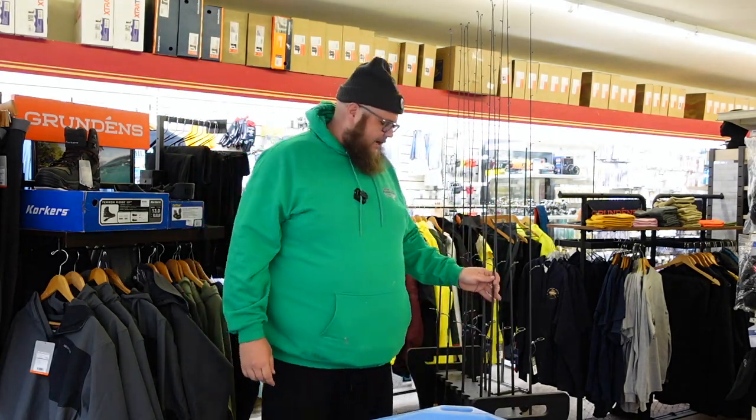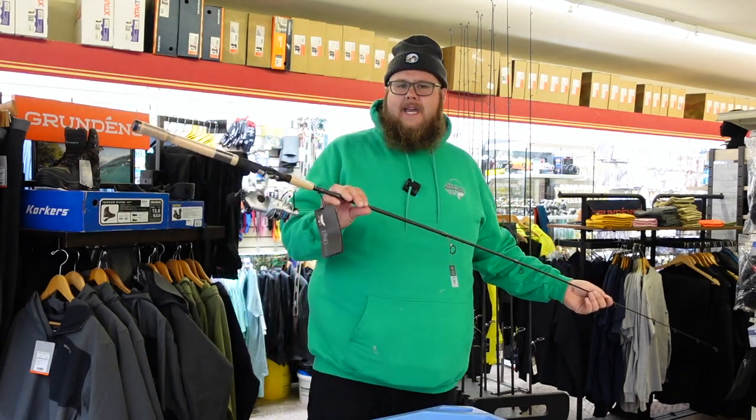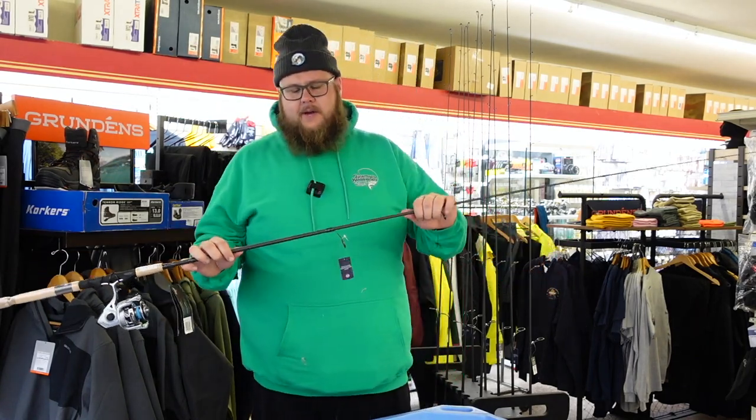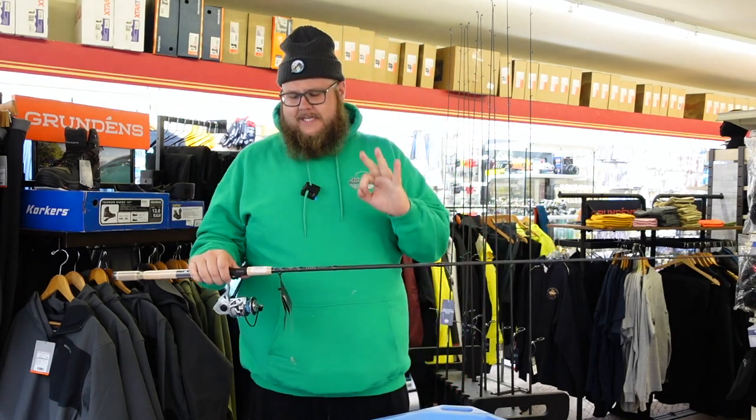Hey, what's up internet? It's your boy Swag here at Fisherman's Headquarters. I want to talk to you today about the ultimate combo and affordability from Penn and Fenwick — that is the Penn Battle DX and the Fenwick HMG, which we have stocked up here at Fisherman's Headquarters in three sizes.